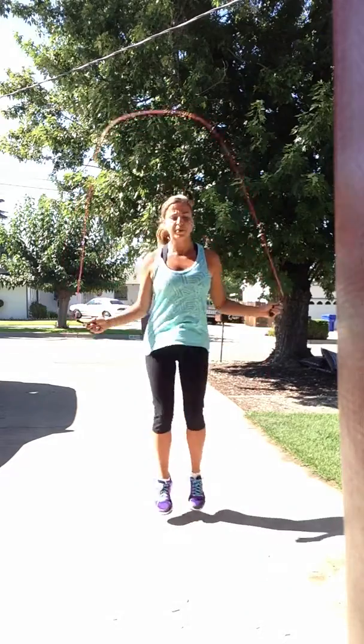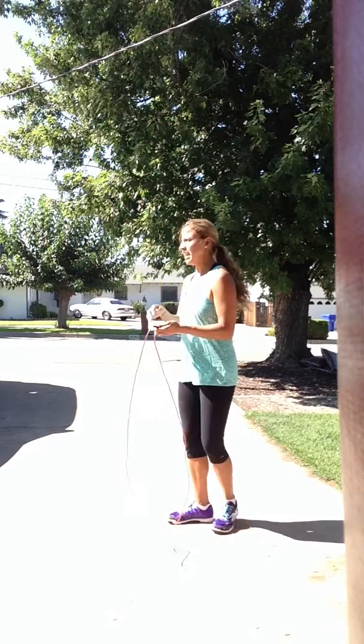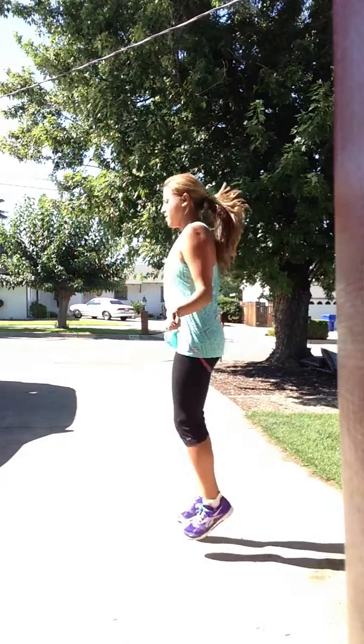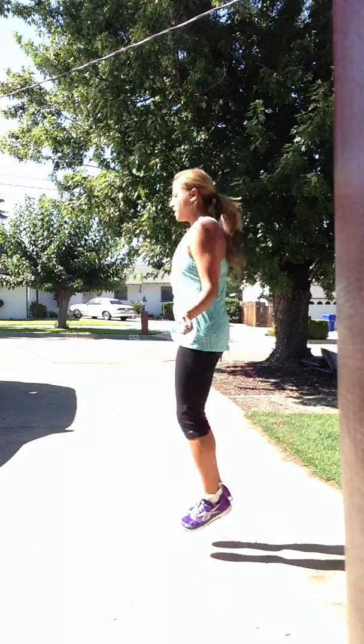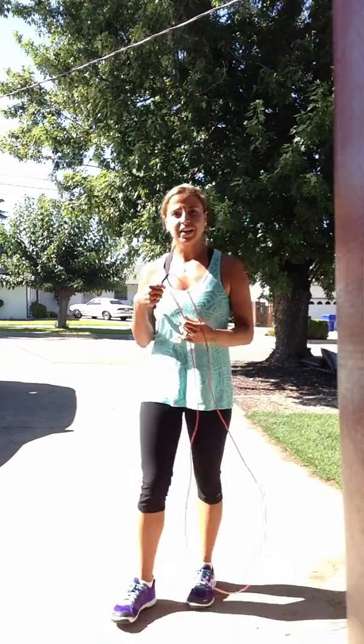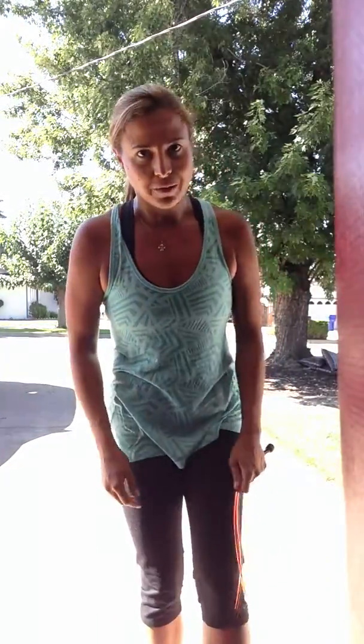So you see how I'm putting the rope under two times before I land. I'll do it from the side as well. It's really a flick of the wrist more than anything, and getting a little bit higher on that second jump.